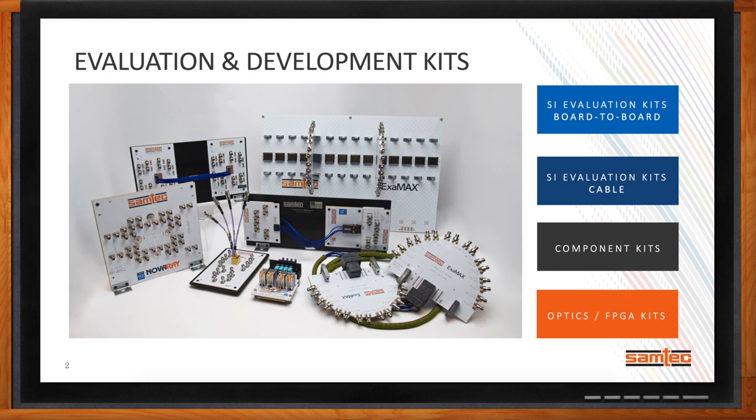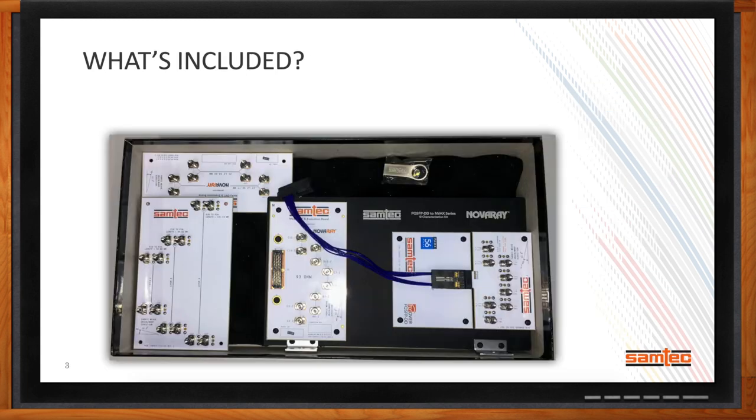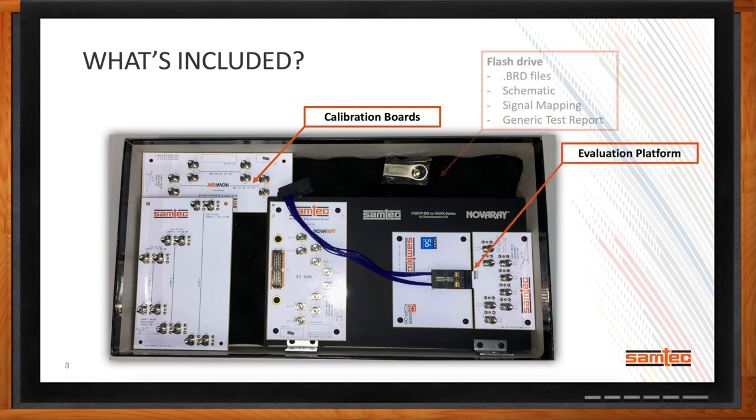What's all included in each kit? For our SI evaluation kits, one of the things we want to ensure is that the lab equipment our customers use to evaluate our interconnect is the same as what we have when we test our solutions in our lab. So we include a calibration board that will calibrate the VNAs and TDRs to the same settings. We also provide the evaluation platform itself, a USB flash drive with essential support documentation, the BRD file for the PCB design, schematic signal mapping, and a test result showing the expected results customers can expect.